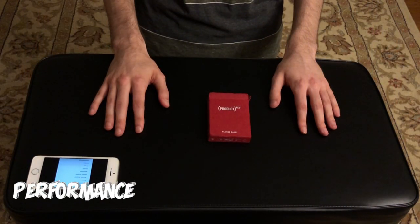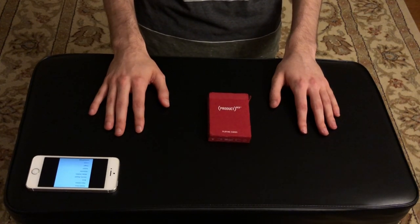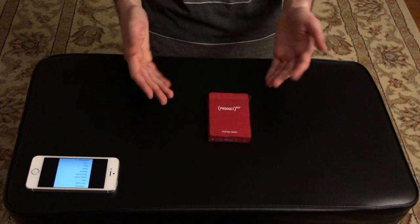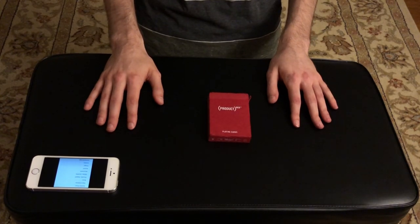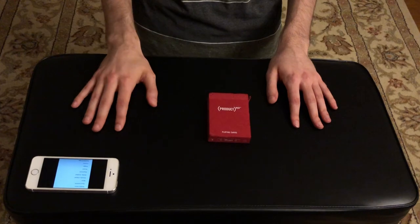Today's trick is definitely going to be a lot different than the usual card tricks on my channel, but it's a really fun card trick that I came up with recently and I really hope that you guys will get a kick out of it. I think it's a really fun cute little trick.